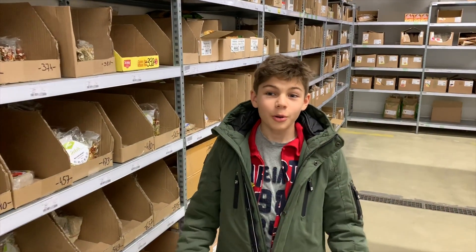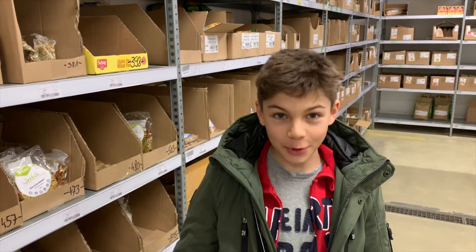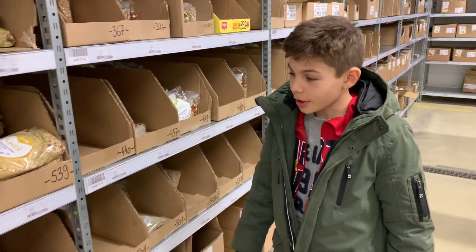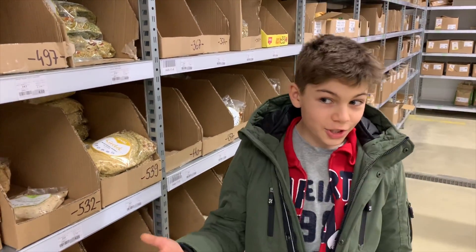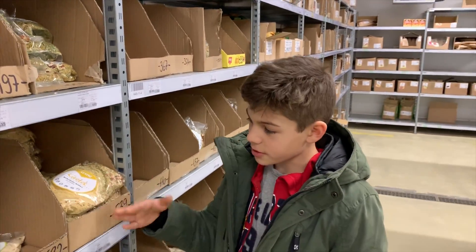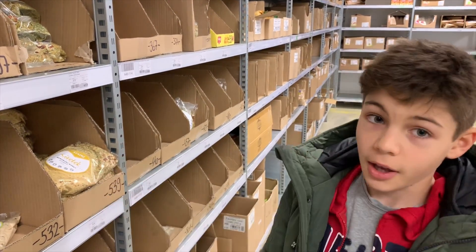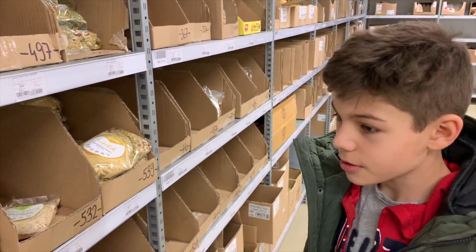Hello, we are here at the store to buy bird food. There is no specified bird food but I researched that birds eat most grains such as millet, oats, bulgur, rice, and sesame seeds and other things.